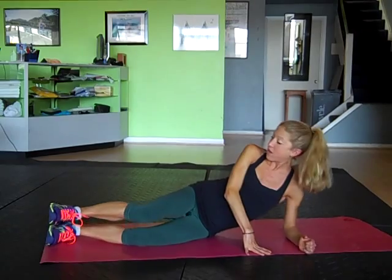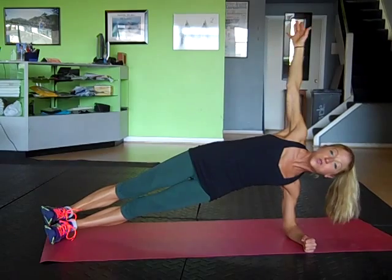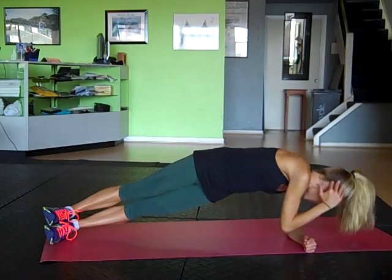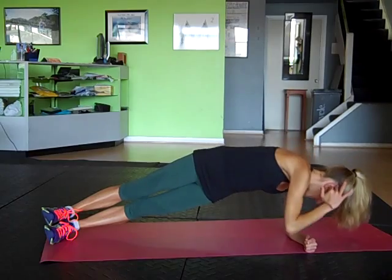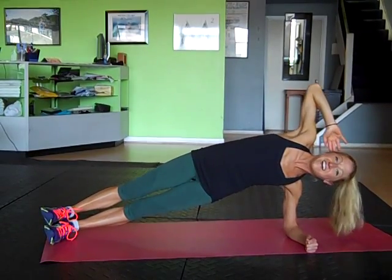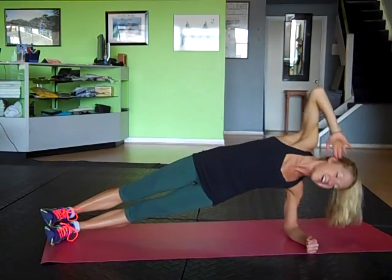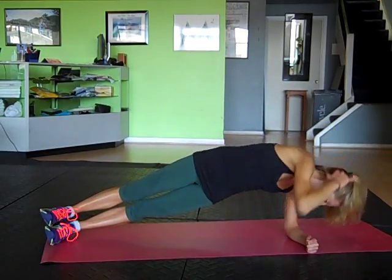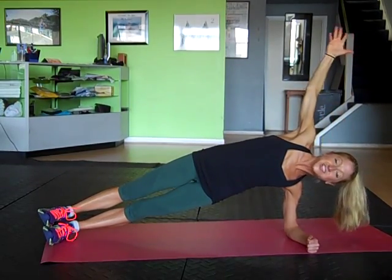Slide this bottom arm underneath you and lift up into a side plank. Good. Holding here, squeezing the core, squeezing the glutes. Take your hand behind your head. Top elbow touches the bottom and comes up. Good. Just ten of these here. Awesome. Five more. Try to keep the body in a nice straight line. Good. Two more. Last one. Hold it up, top arm up.